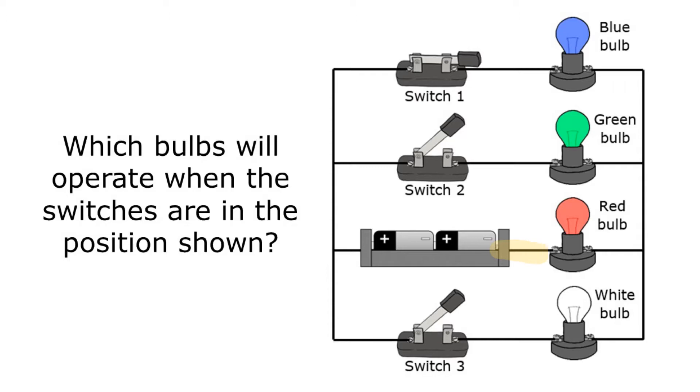I'm going to start at one side of the battery, go through that red bulb, then go up to where I see that switch closed, and go through that path back to the other side of the battery.